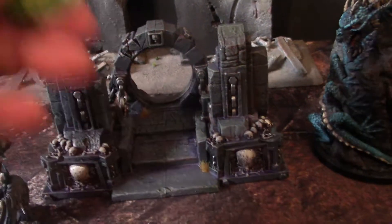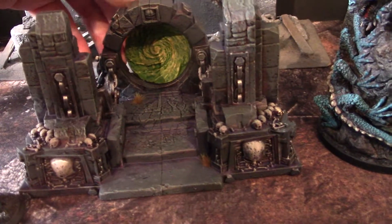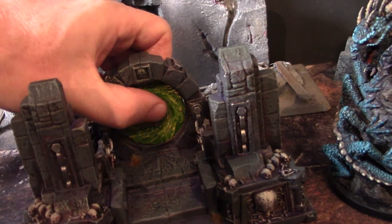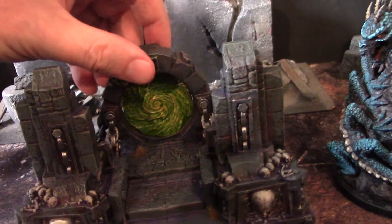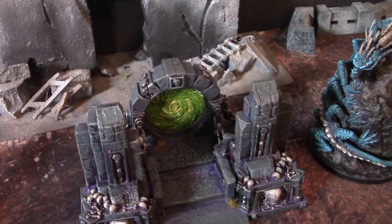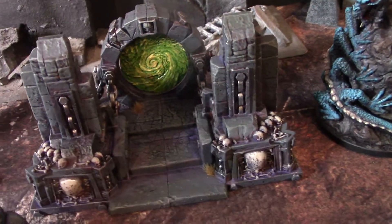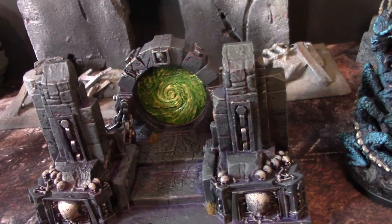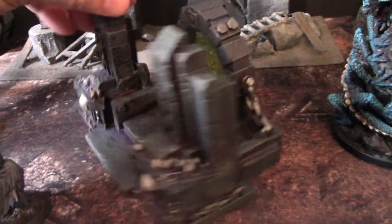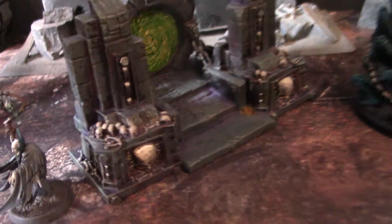It also comes with this shimmering portal thing, and it's not a perfect circle. If you twist it, it'll actually tighten up inside of there. I don't know if that's on purpose or not, but personally I think the piece looks better without it, but there it is. It actually does fit and work, so I think it's a really cool piece, and I thought I would show it to you.